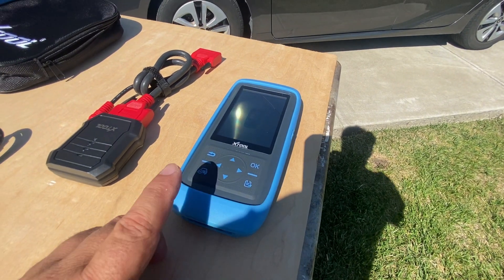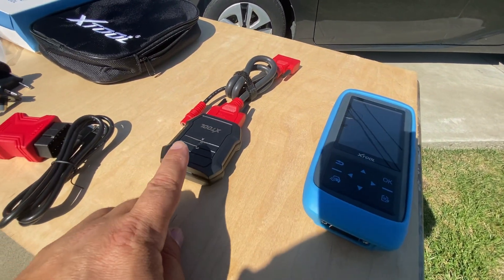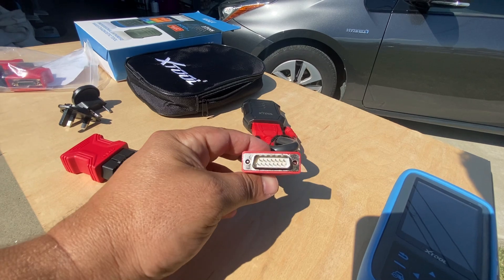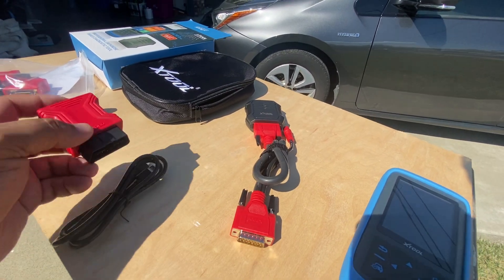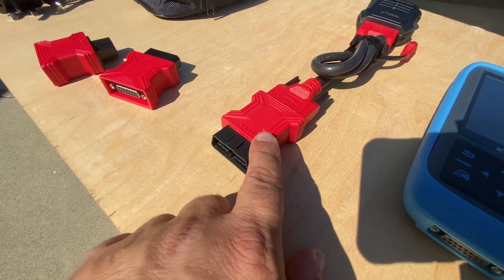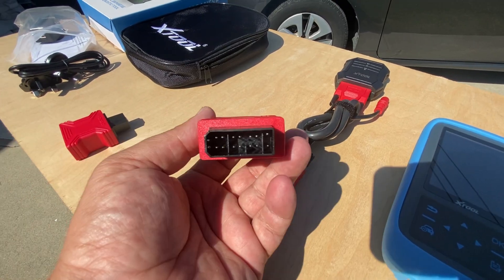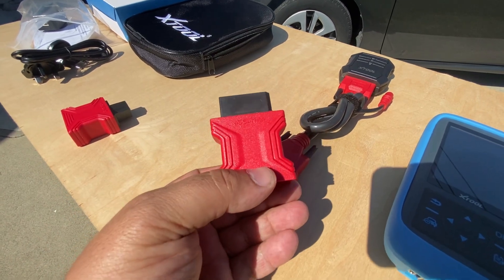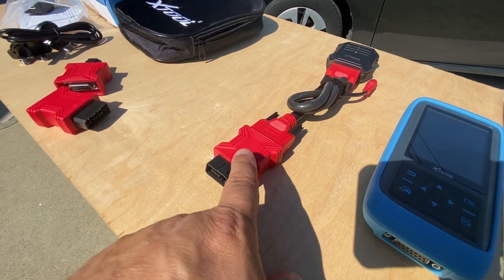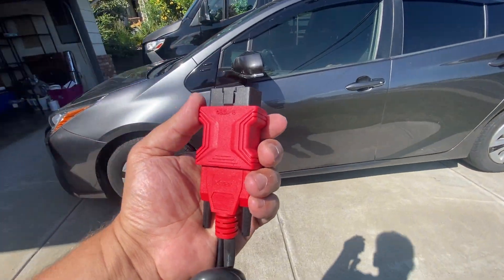To connect this to the vehicle we're going to use the Bluetooth connection from the device, so nothing is attached to it on the device side. On the vehicle side we attach the Bluetooth interface to the wire, and on this side we attach the correct corresponding adapter. In North America we use the OBD2 16-pin connector. If you have to use a specialty port you can use the other two interfaces — one for Nissan and one for Honda. About 95% of the time you'll be using the OBD2 port.